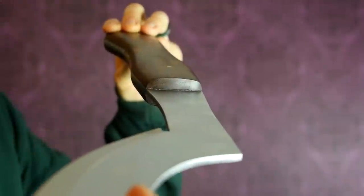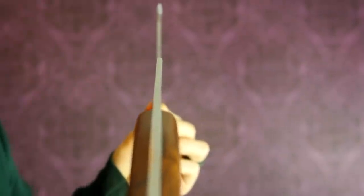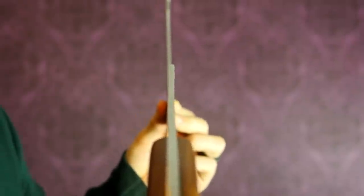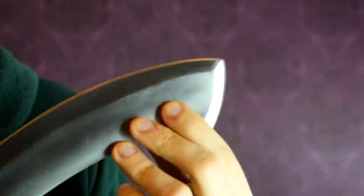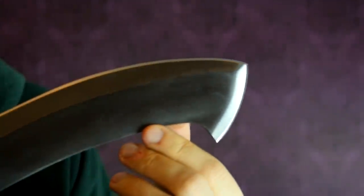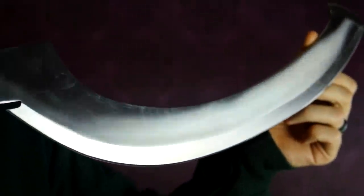Otherwise it works quite well. It's very well fitted — there are no gaps anywhere. You can see right here it's all aligning perfectly. The finish is okay. The shape is a little bit uneven overall — the blade is not perfectly straight — and when looking at the grind lines, some of them are a little bit uneven and wavy here and there. I don't really see that as a significant issue at this price range; you have to expect some minor imperfections, and it doesn't affect the functionality of the sword.